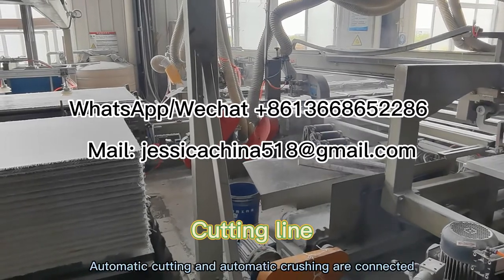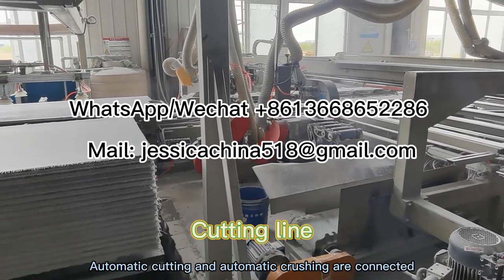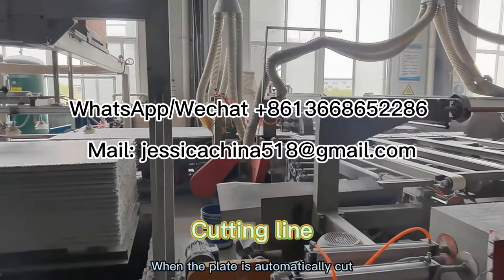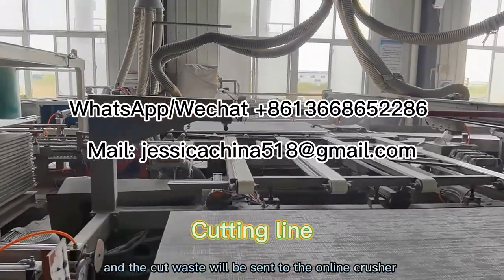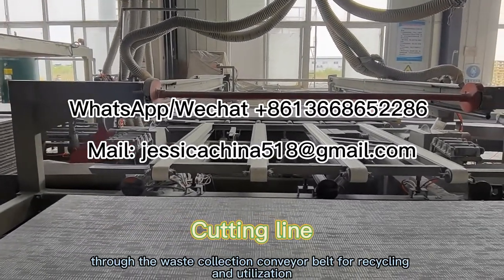Automatic cutting and automatic crushing are connected. When the plate is automatically cut, it will become the plate we want, and the cut waste will be sent to the online crusher through the waste collection conveyor belt for recycling and utilization. Therefore, our production process can be set to be waste-free.